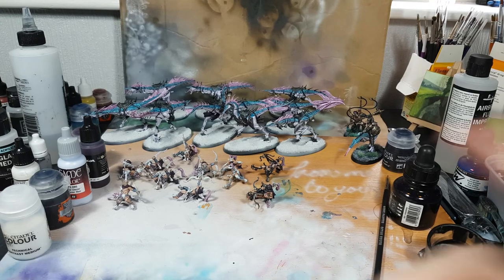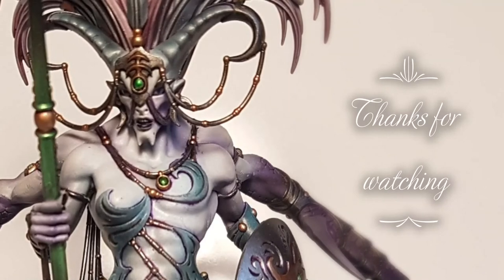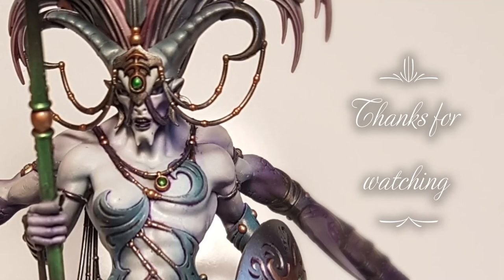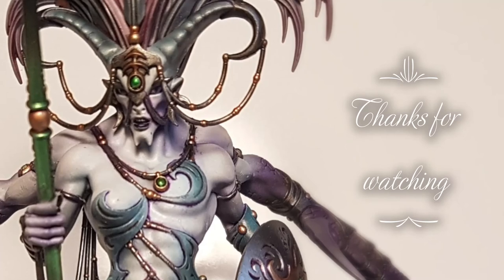Anyway, that's this week's video guys, thank you very much. If you enjoyed it please be sure to give it a thumbs up, like, comment, or subscribe. Also be sure to check out our Facebook page at Wolf In Studios - the link's in the description. As always, thanks for stopping by, catch you next time.